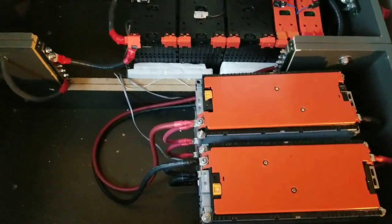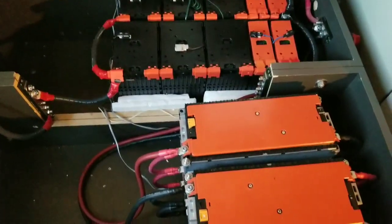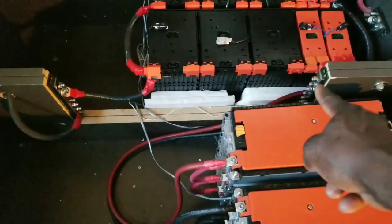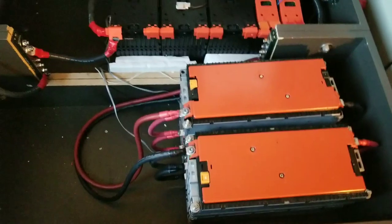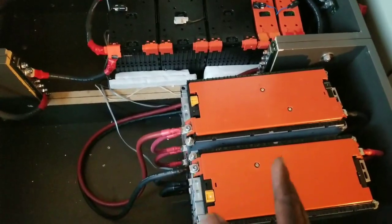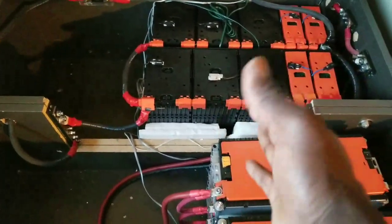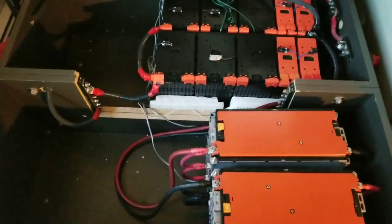It's something like six cells on this pack. Getting them all vertical is going to be interesting. There's a bus bar over there and a bus bar over there, so it's just going to be two strings of twos for 24 volts, or two strings of fours for 48 volts.